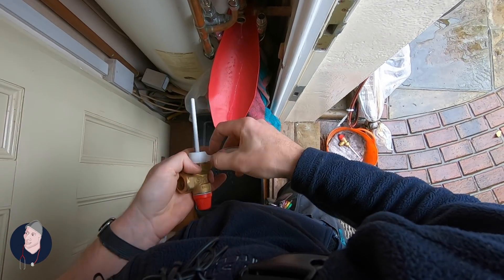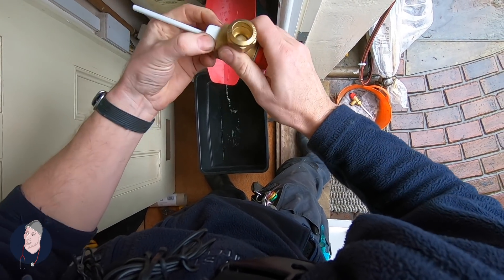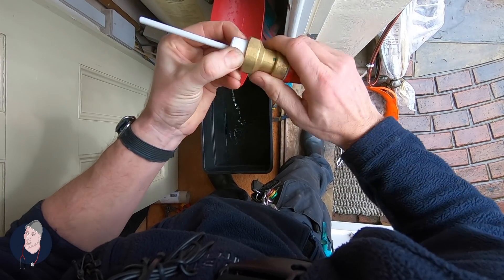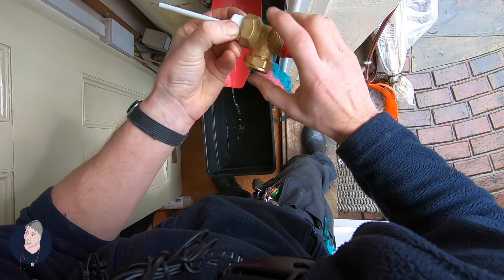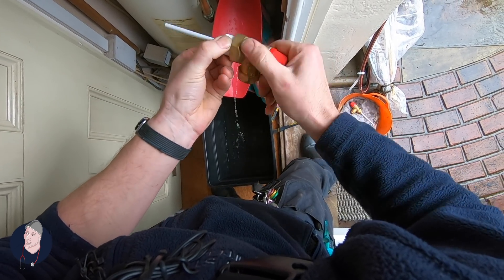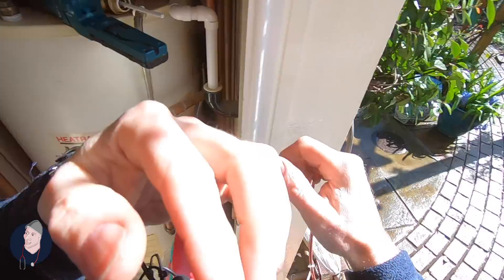I think there's enough PTFE on there now - this trick has served me well. Put your fingers on it, twist it, twist it - so you put pressure on it. What you're doing is forcing it into the threads, and you're also testing to make sure you've got it the right way, because if you turned it the wrong way it would just unravel in your hands. So this is a big three-quarter inch one - 90, 10 bar. The new one: 90, 10 bar.